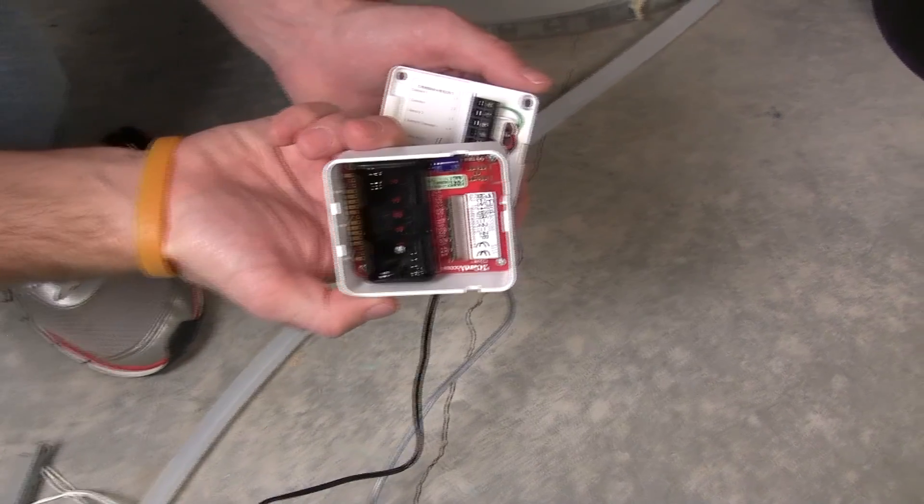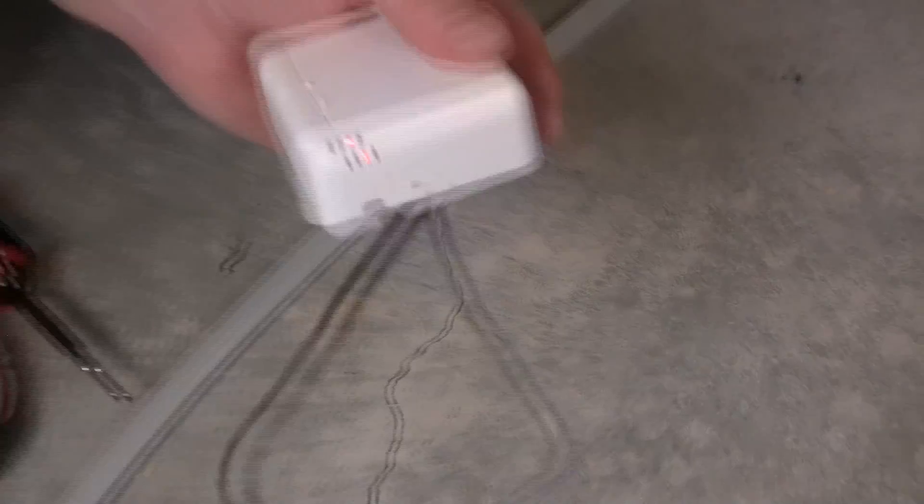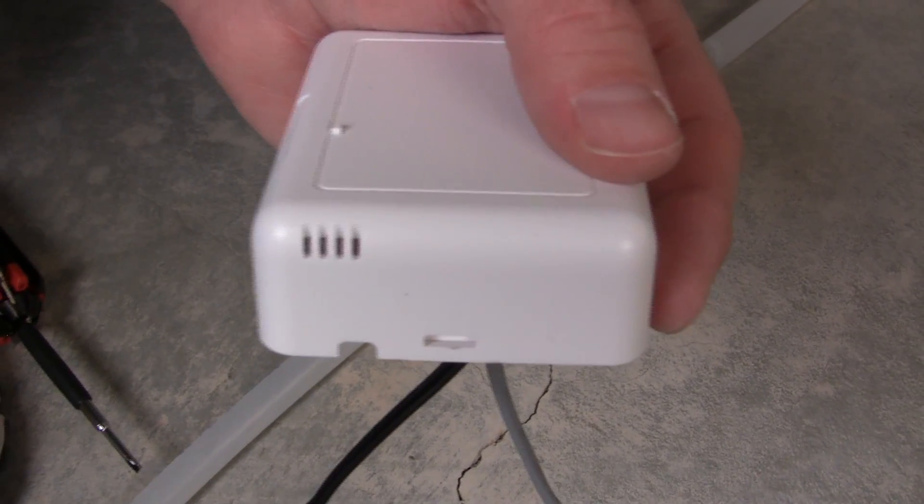There are no batteries in this one because it's the line-powered version. You just stick it like this and close it up. You'll see that the LED is going to turn red and then green, which means that it's ready to be ID'd into a panel.